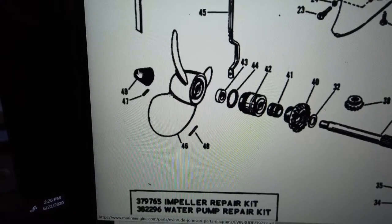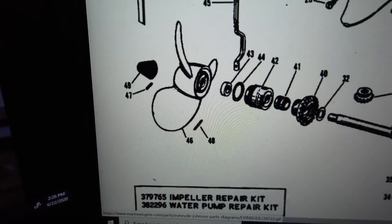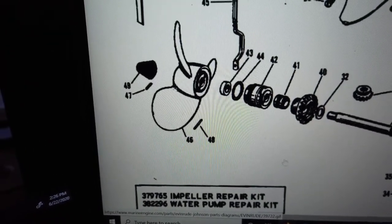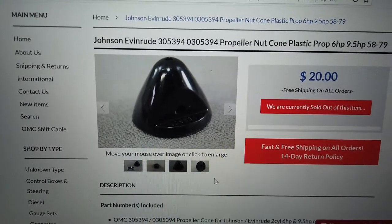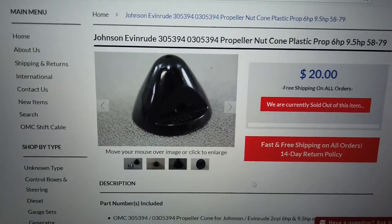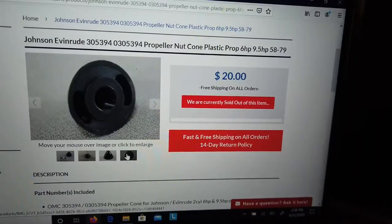Number 49 is the nose cone that acts as a prop nut. This is held in place by the threading on the drive shaft, but also by a cotter pin that just prevents it from spinning off. I've pulled up a website selling new old stock of these propeller cone / prop nuts, and the issue I take with these is not only are they somewhat expensive for a prop nut, but they're all plastic — including the threading.